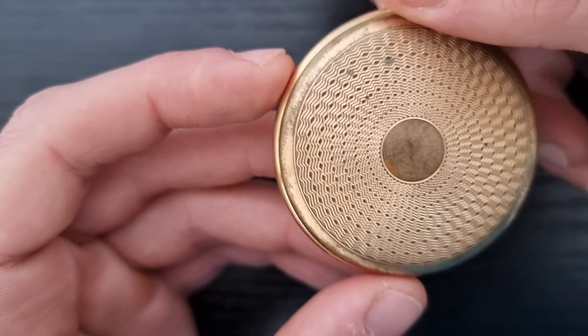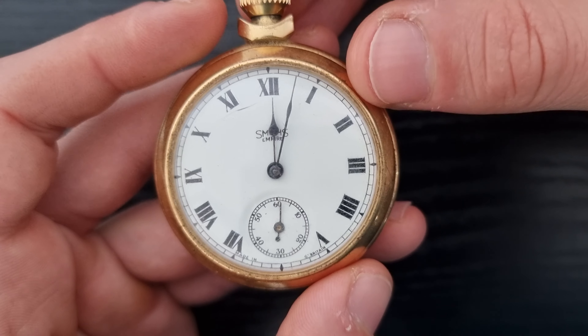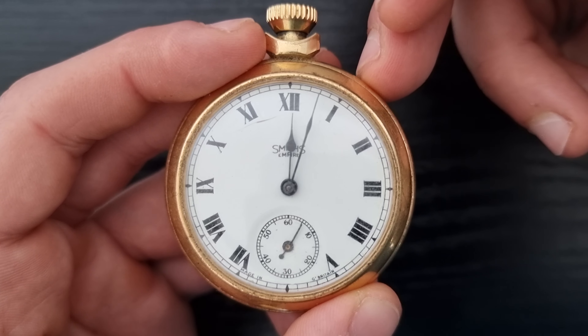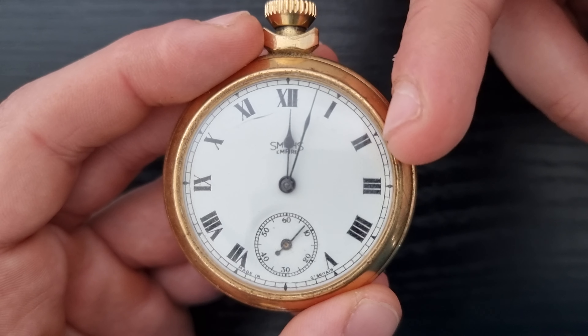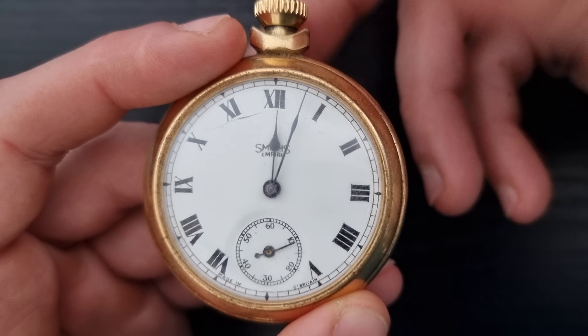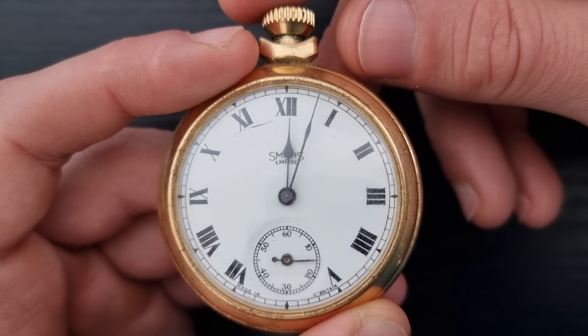I think he will like it. I got it for a very good price, so if I get a good offer I would sell it as well. Anyway, if you have any information about this pocket watch, leave it in the comments below. If you have any questions or comments, also leave them below — I'll be more than happy to answer. Hopefully see you in the next one, bye bye everyone.